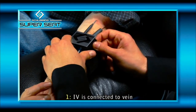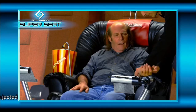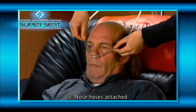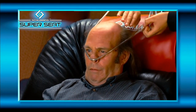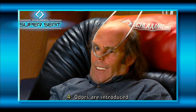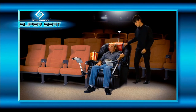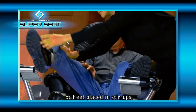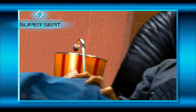Here's how the Schlang Super Seat works. First, several needles are connected to a vein in your arm. Chemicals are then introduced to synchronize your emotions with the movie. Next, air tubes are inserted into the nasal cavity to guide you into a natural breathing pattern. Exotic odors are released to match the excitement of the movie. Finally, your legs are moved out of your line of sight and into our patented Schlang stirrups to give you a viewing experience you'll never forget.